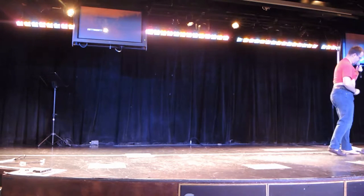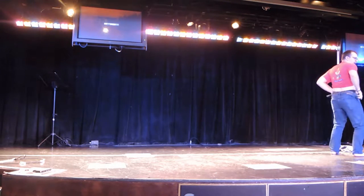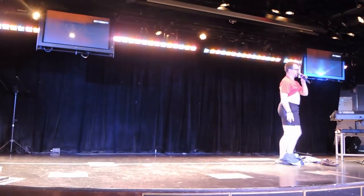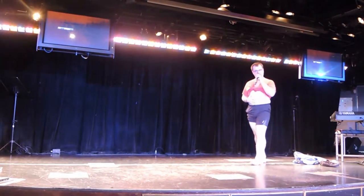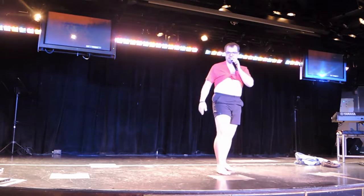Step two. It's just running shorts, it's not that serious, okay? Alright, but I got the last one, right? So, this is called sexy white man twerking.